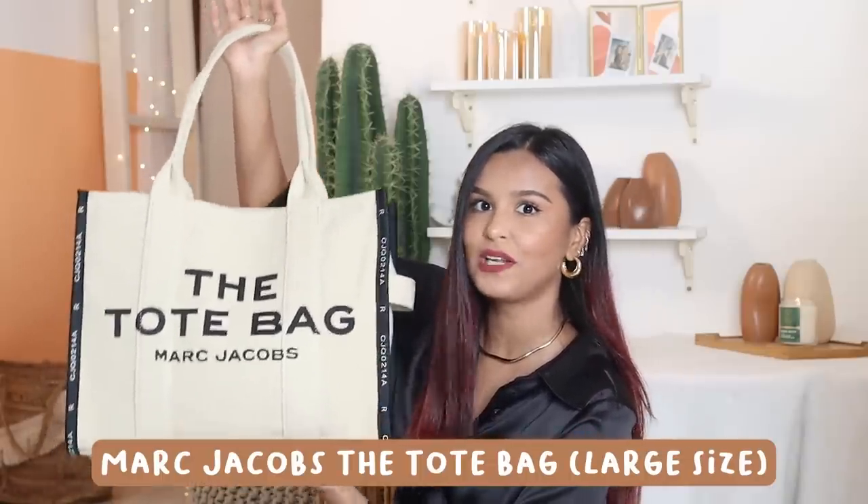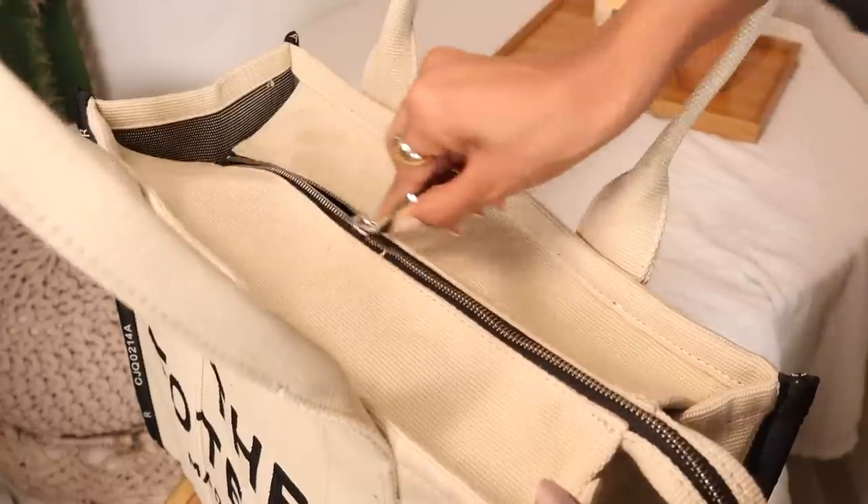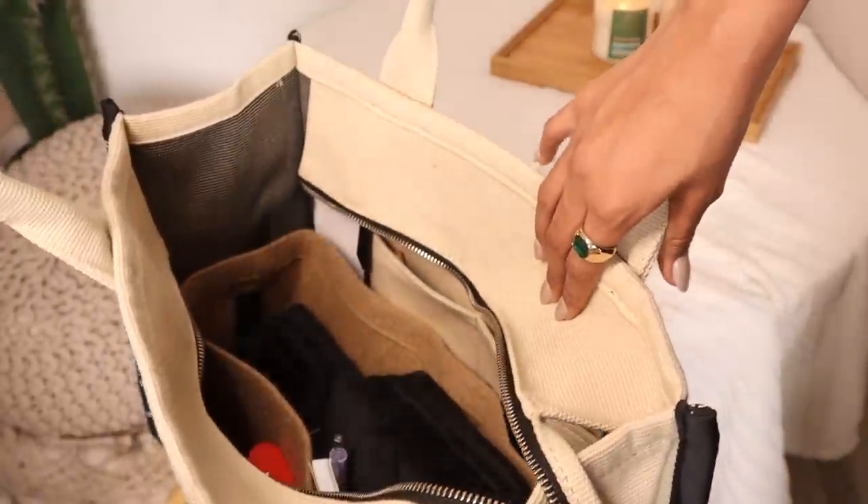In case you missed my previous video, this is the new bag. I've been wanting this bag for at least six months and I finally got it. I got it from Ajio Luxe and this is the Marc Jacobs The Tote Bag. This is in the large size and I got it in canvas because I don't prefer buying leather, but they have so many color options in the leather variant. It comes with a zip, which a lot of tote bags don't. I've placed an organizer in this bag to keep its structure.